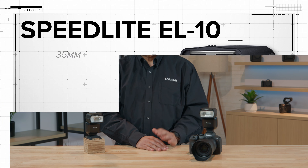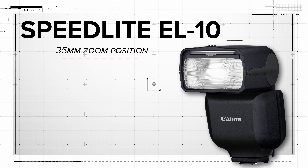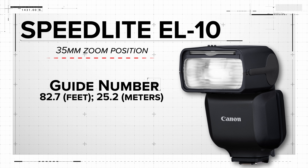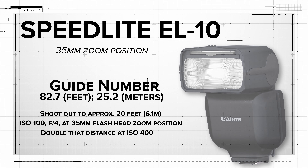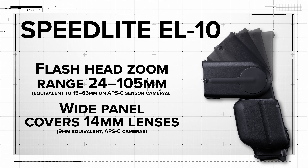Like the previous Speedlite 430EX-3 RT, this Speedlite packs about one stop less total flash power than the high-end Speedlites EL5 and EL1. At its 35mm zoom position, its guide number is about 82.7 in feet. In other words, at ISO 100 and at F4, it can illuminate a subject about 20 feet away — double that distance at ISO 400.